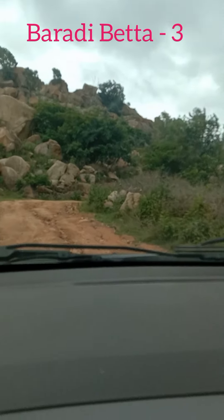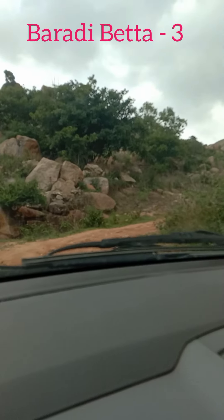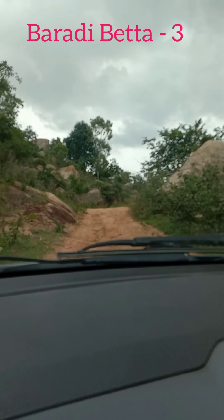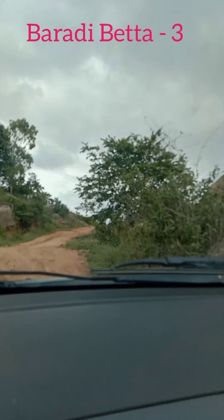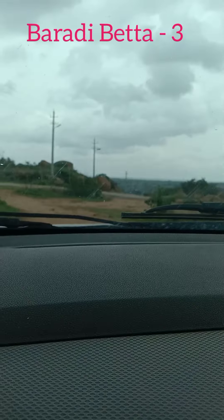Later, we got to know that this will lead to a concrete road. The concrete road goes all the way to the tip of the hill. While coming back, we have taken the concrete road, made a video and the other shots, which I will be sharing.